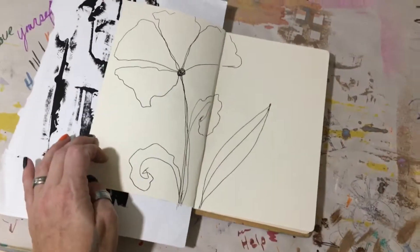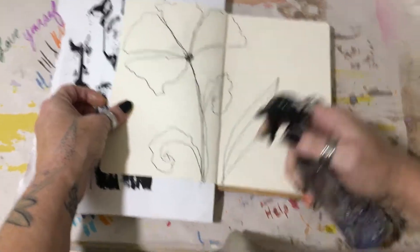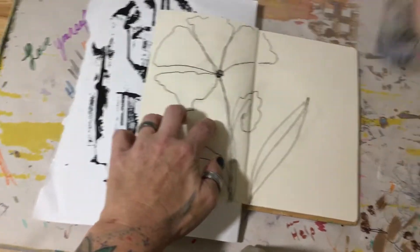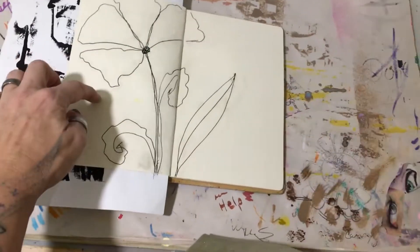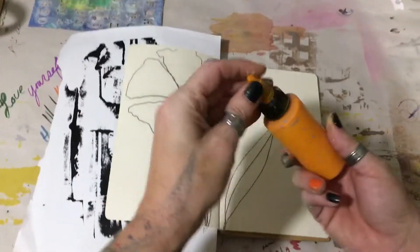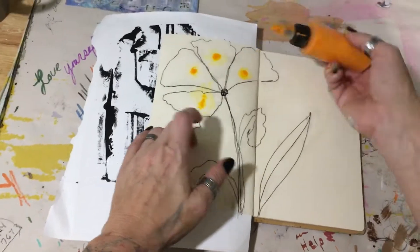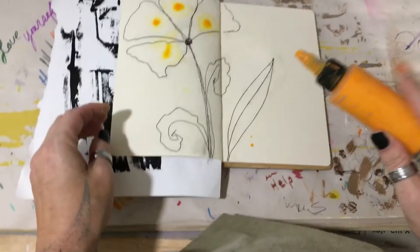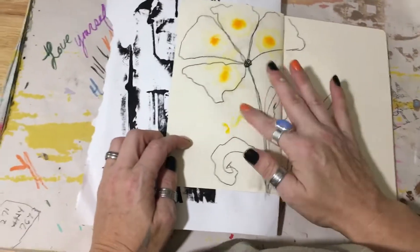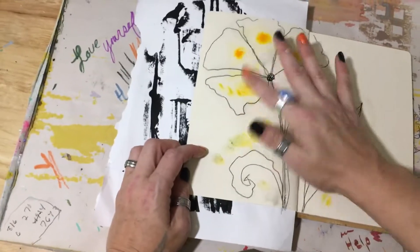I'm going to actually spray this because that's water-activated ink. I'm going to get a little woojee on there. I'm betting this is not going to work as well. My hands are dirty because of — well, my hands are just dirty.